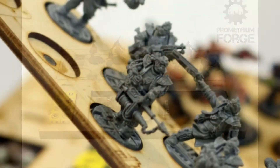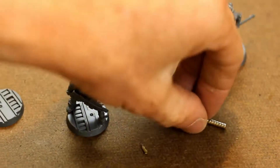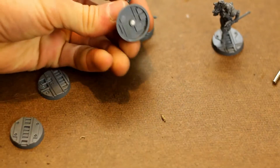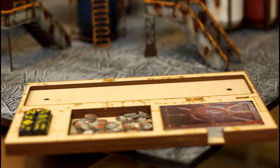Magnets hold your models securely in place for easy transport. All magnets are included and easily pressed into a hole that's already in the bottom of GW's bases. Extra trays are available so you can easily switch out your gangs.